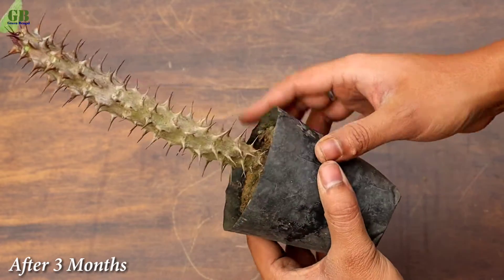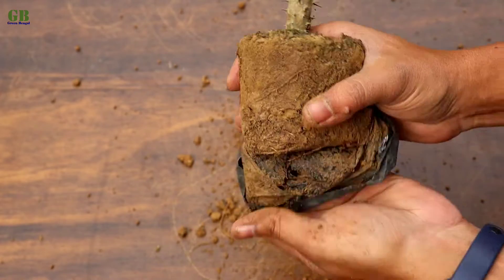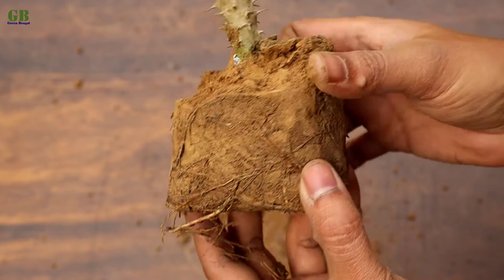After 3 months, cuttings look like this. This is my other cutting which was done 3 months ago. Look at this root development — the roots are very well developed within 3 months.